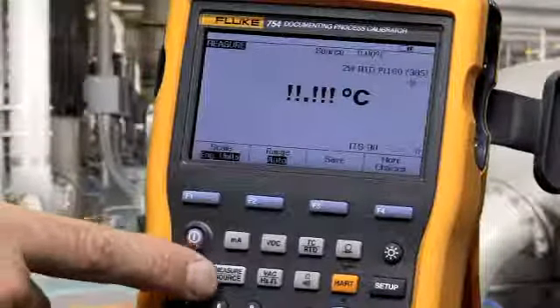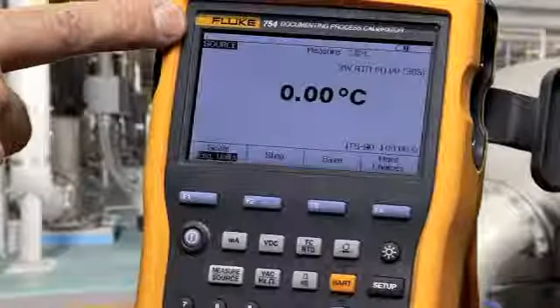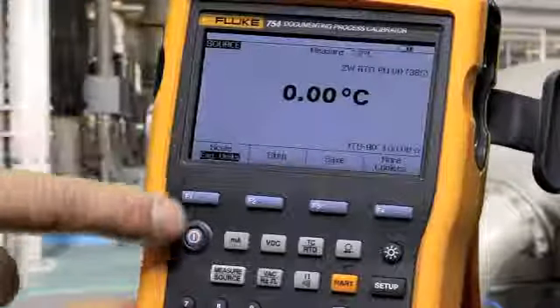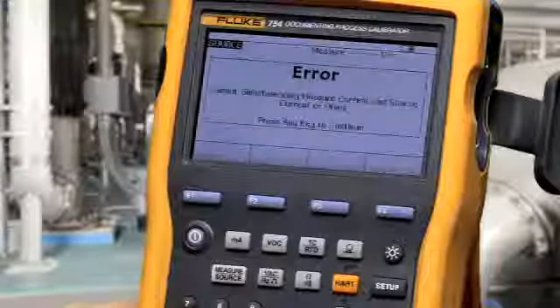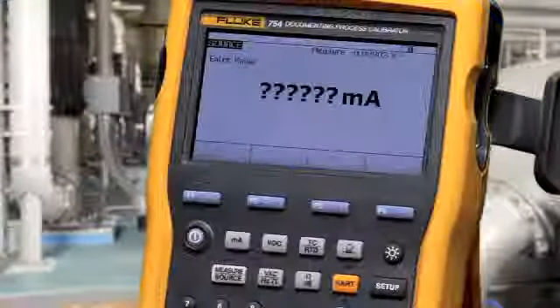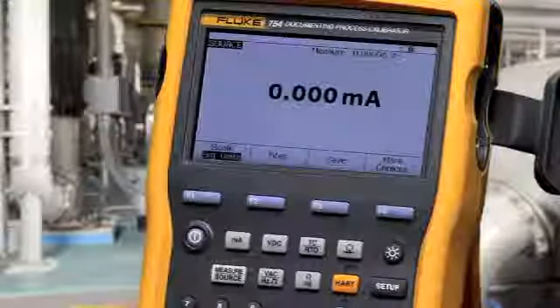To source, change the calibrator from the measure screen to the source screen. To source milliamps, select the milliamp button, make your connection, type in your value, and press enter.